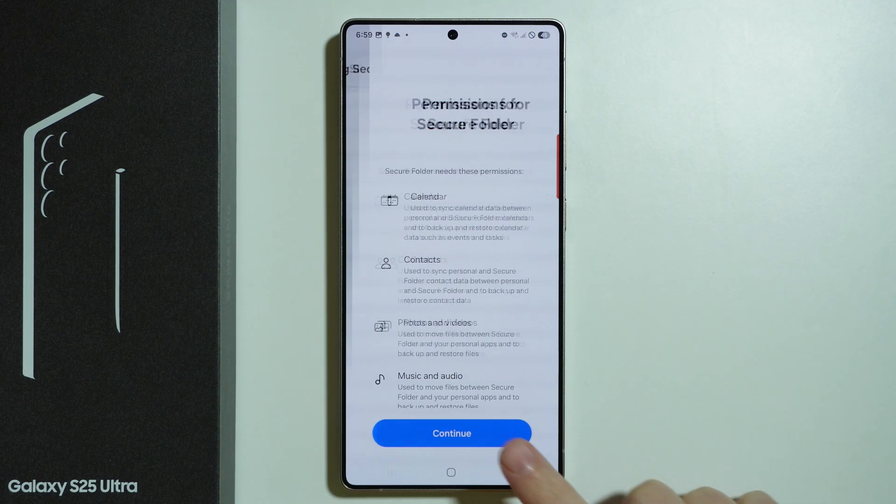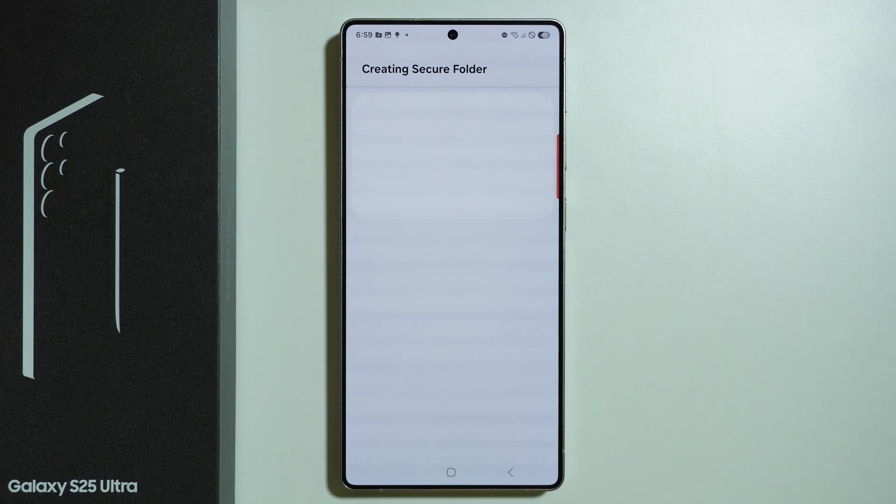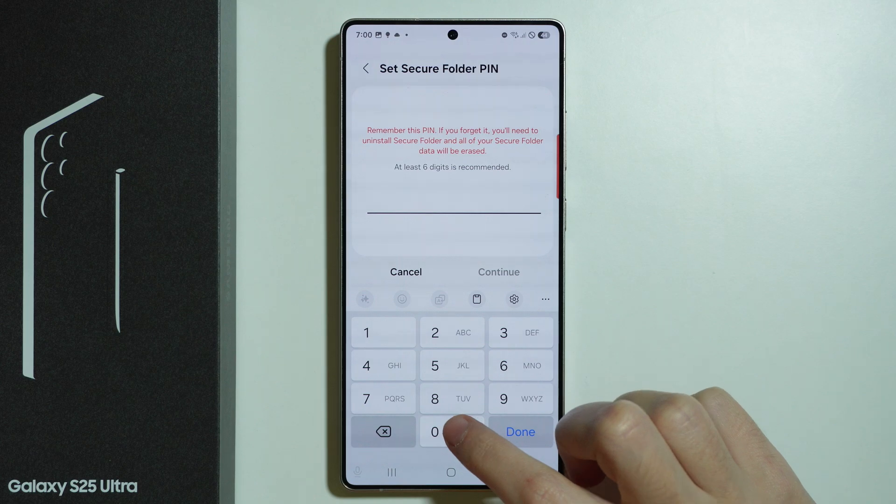Press Continue twice. Now wait a couple of seconds until the Secure Folder is created. Once done, we need to press Done and choose the password type for our Secure Folder, which will be used for all locked apps. So let's say I'm going to choose a simple PIN code.